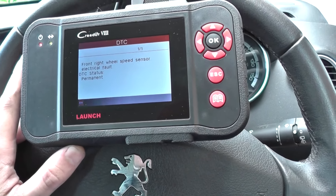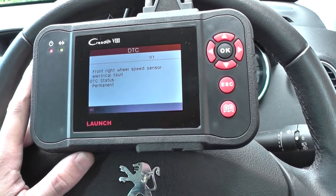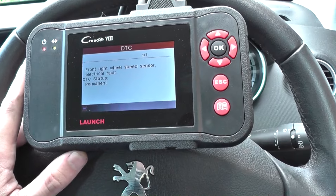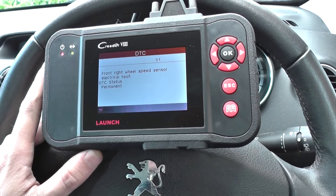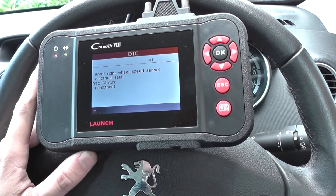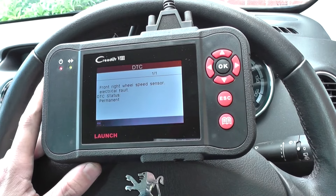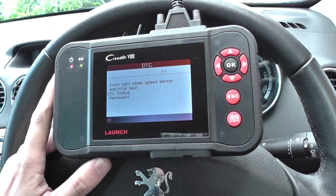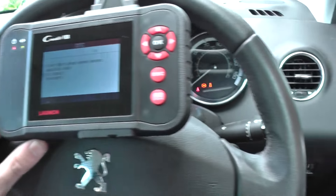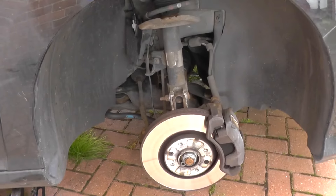You could get a fault on the front right, front left, rear right, or rear left — either way, it's going to need a new ABS sensor. So what we need to do is go and show you the ABS sensor itself, get the new one in, then come back into the vehicle to show you clearing the fault and getting rid of the warning light.